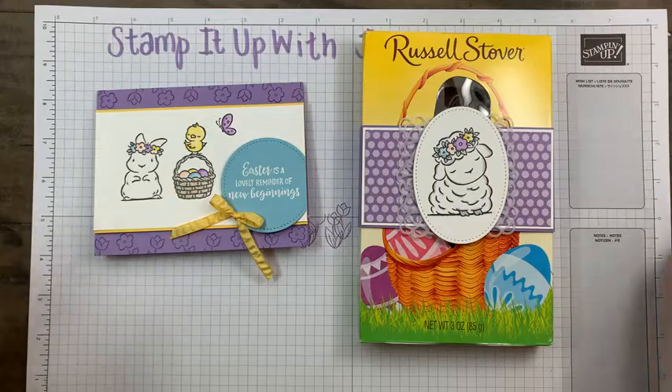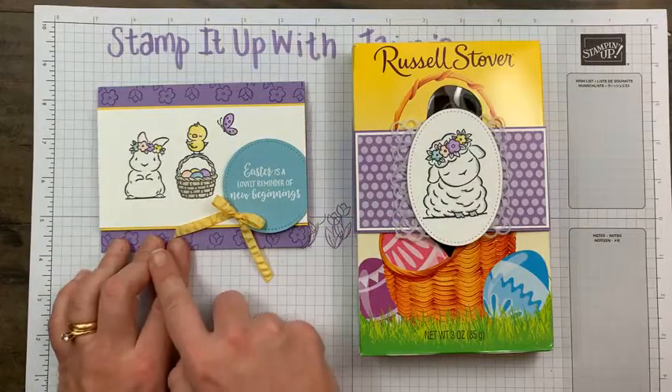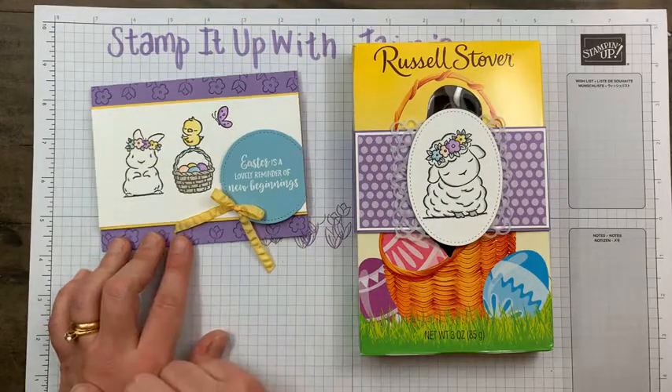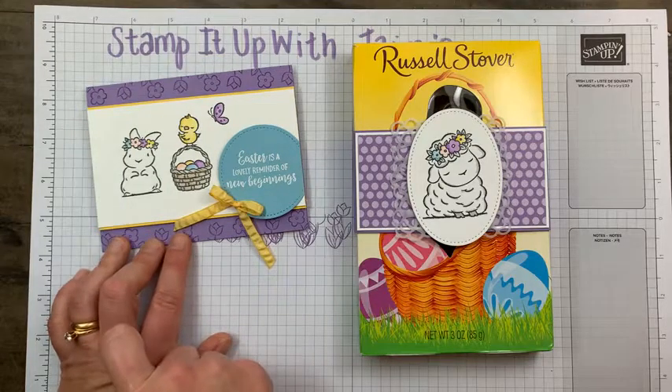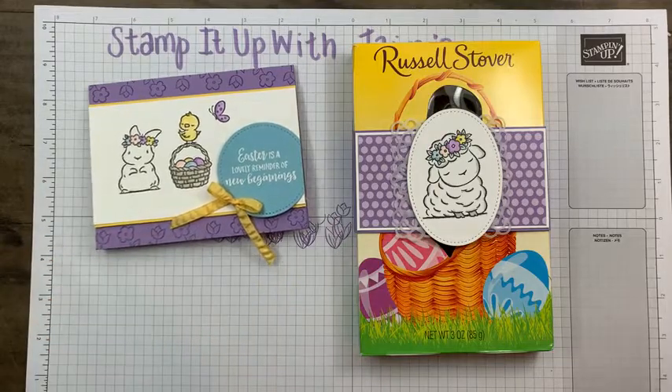If you've been watching tonight and would like a chance to win the card — I can't send you the chocolate, but just make a comment below. Keep in mind I can only ship the card within the United States. Thank you so much everyone for joining me. Head over to my blog at jaimieb.com — J-A-I-M-I-E-B.com — which has all my links to my blog, social media, to request a catalog, and of course to place an order. I've had so much fun — I'll see you back again next week. Take care, everyone. Bye-bye.